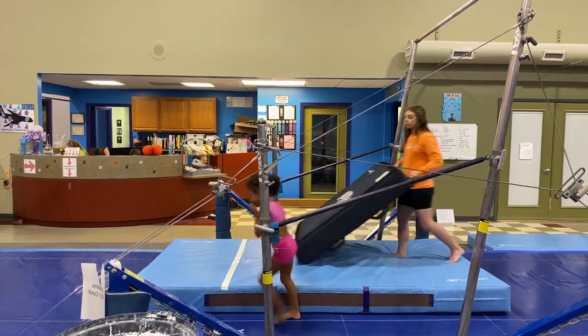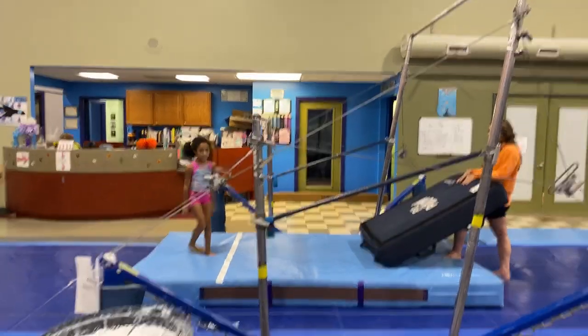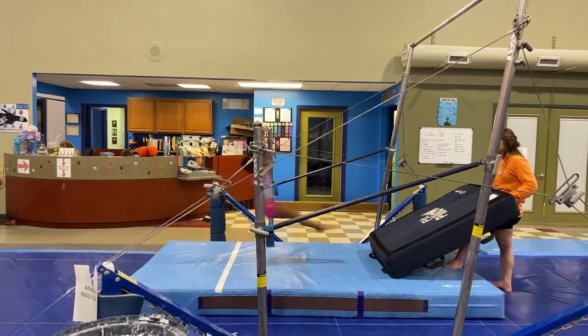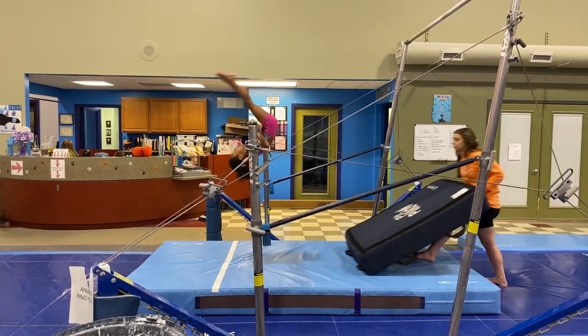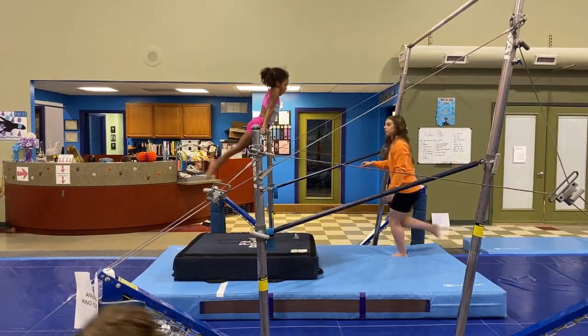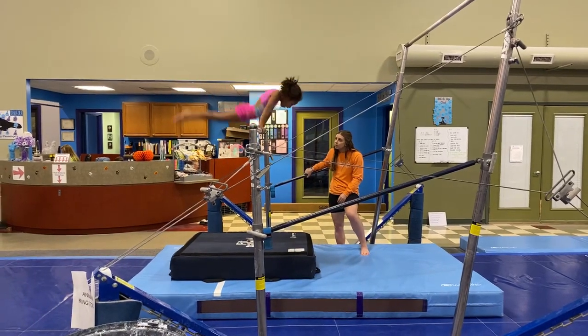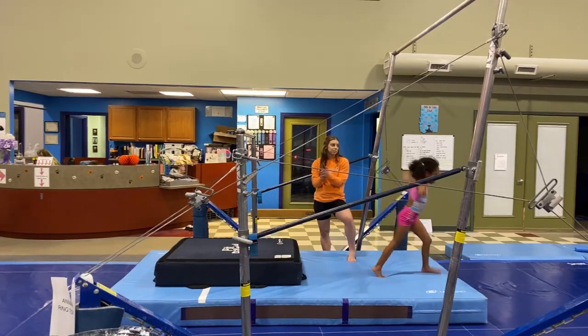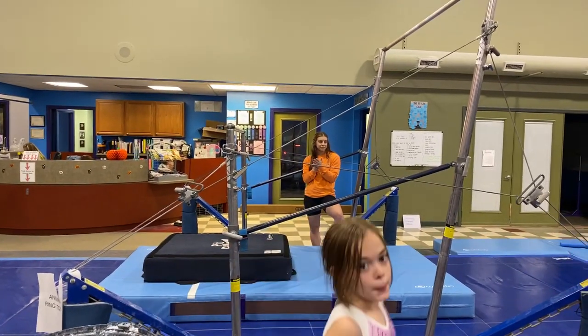Here's Mila's level two bar routine. Yes — tight, tight, Mila. Feet together, push push, yes. Very good, Taylor.